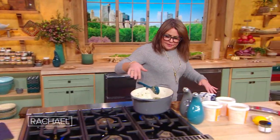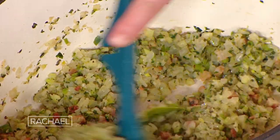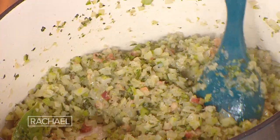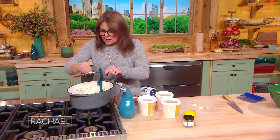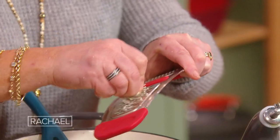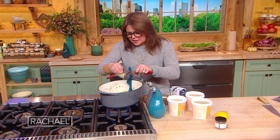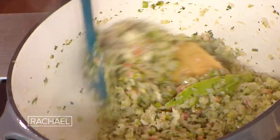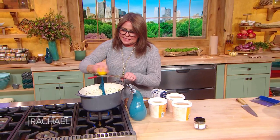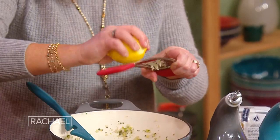So in the pot, we've got the celery, the fennel, the pancetta all cooking together, and lots of onion. Once we get the sweat going on the veg, we add in our garlic and a giant chunk of the rind of Parmigiano-Reggiano — it makes the whole thing taste like a big pot of cheese. Now I'm gonna add a little lemon zest to the soup and lemon juice at the end. I love lemon — I especially love lemon in soups.